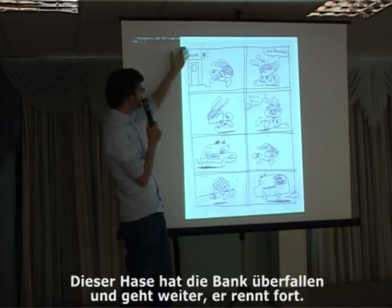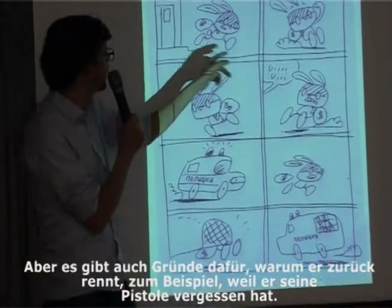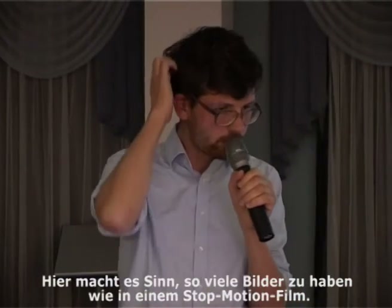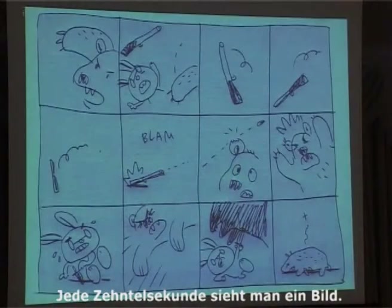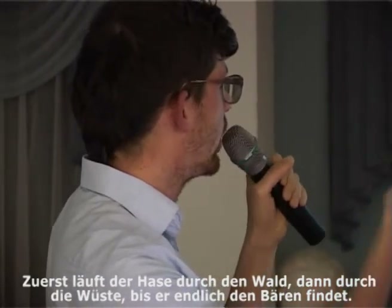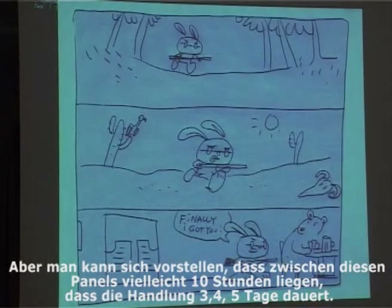For example, this bunny robbed a bank and is running forward. But there are some reasons why he had to run back — he forgot something. This is about the timing of action. Here is a scene with real action and a big fight, so it makes sense to use many pictures, like in a stop-motion movie, so each tenth of a second you see one picture. And here's another example showing that a journey takes a lot of time — first the bunny is walking through the forest, then later through the desert, and then he finally finds a beer. You can imagine that between panels ten hours are passing, so the whole action takes three, four, or five days.